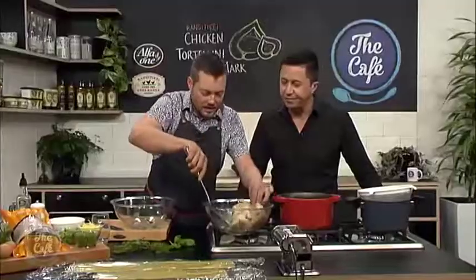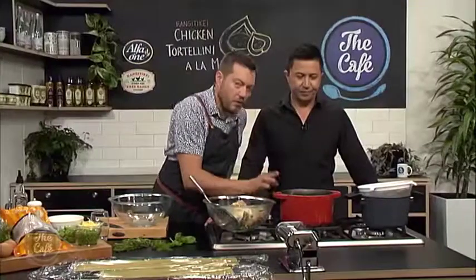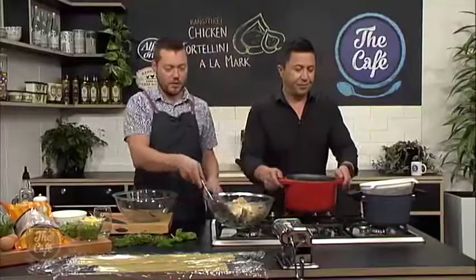Have a look at that — it's nice and tender, just falling apart already. This is what the base of the broth is going to be. You've essentially made a chicken stock. All the chicken flavours are in there, so you can strain it through to get it nice and smooth.